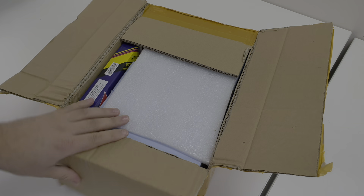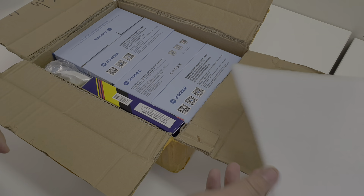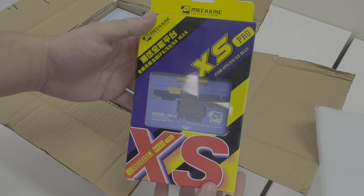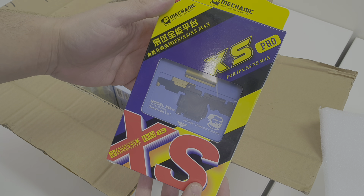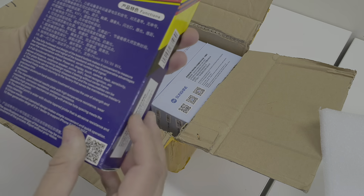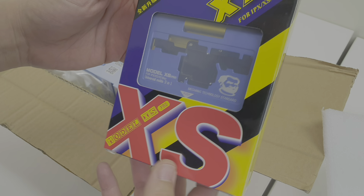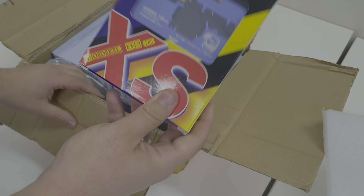Here we go — love new toys. So this is a phone... iPhone XS Pro Universal Test Unit. Wow, that looks really nice. So this is supposed to be 3-in-1. I thought I bought it just for the X, but yeah, 3-in-1 — works for all three.